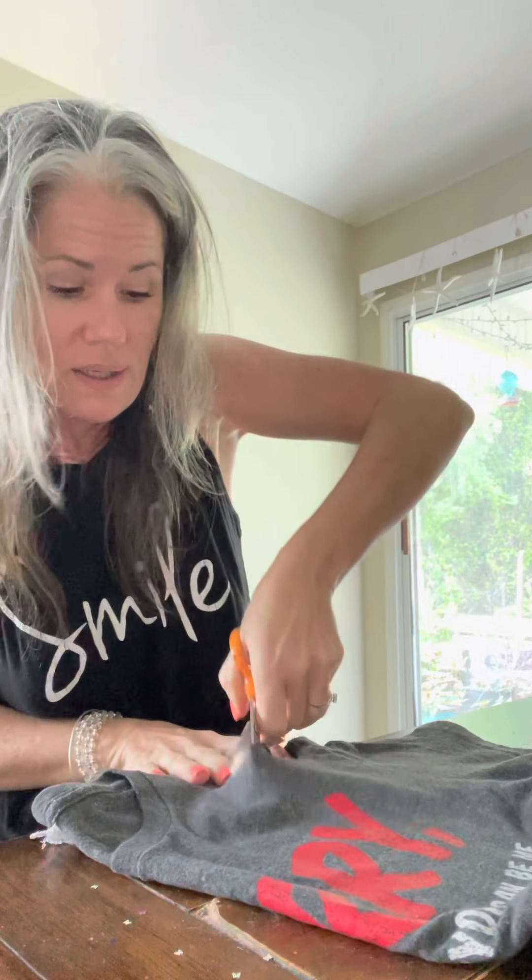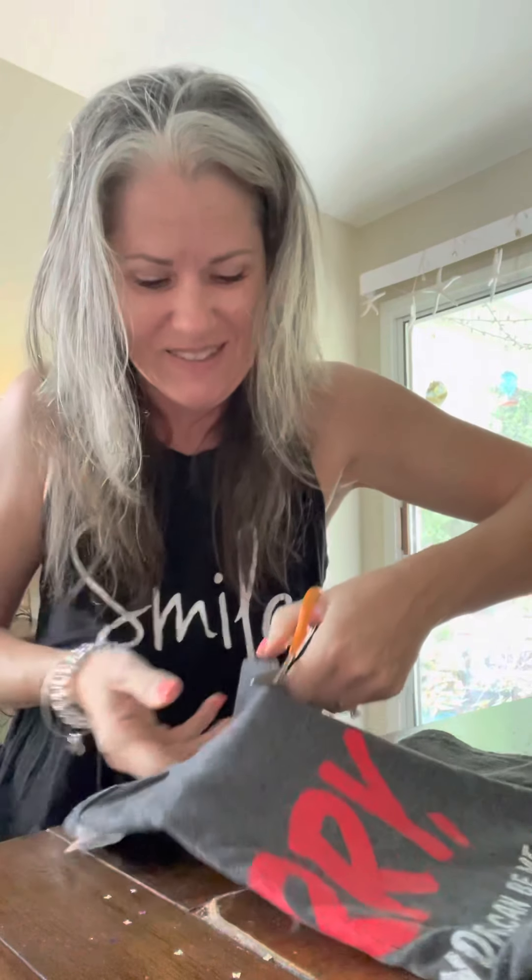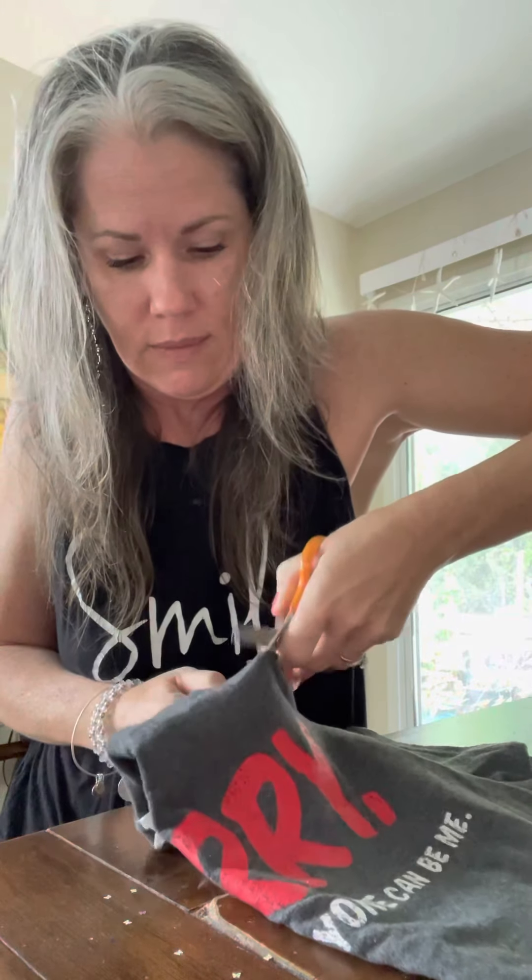I didn't test my scissors beforehand, but that just makes it more fun. I'm also cutting through about 14 layers of t-shirt here, so I'm really having to work it because I don't have great scissors.